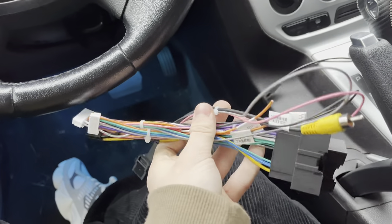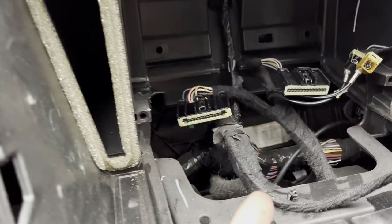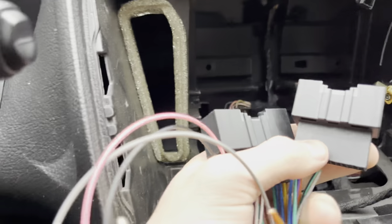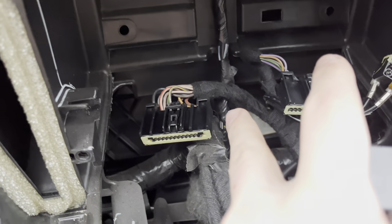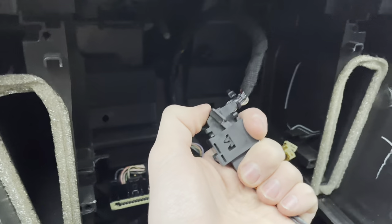Next part — I think this is navigation — you're gonna take these two connectors right here. They're different sizes so you don't have to worry about which one goes where, but you're gonna connect these two onto those. This one with the latch, you're gonna pop in and push the latch all the way up.